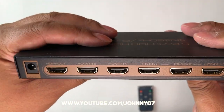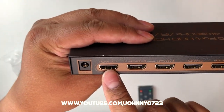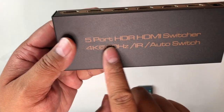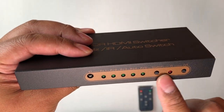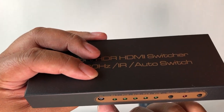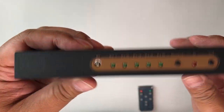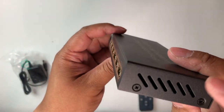Here's a closer look. Basically you can plug in HDMI inputs one, two, three, four, five, and then from here you would plug this to your TV. Right next to that is the power port and that's all there is to it. On the front there are some status lights, a switch button, power, and an infrared receiver — this will tell you which input is active. And there are nice vents on both sides.